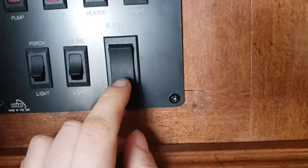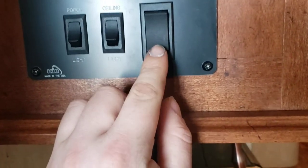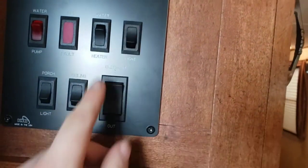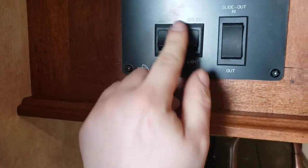Slide out controls — this controls both your slide outs at the same time, in and out. Just remember when you're closing the slide in, make sure that bedroom door is closed, or it might end up getting caught. Then you have extra lights — one is an outside light, another porch light, and the ceiling light turns on and off the main lights. The hall light and the slide lights are on their own switch.